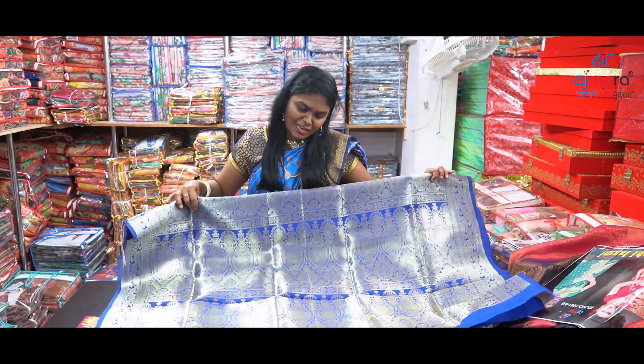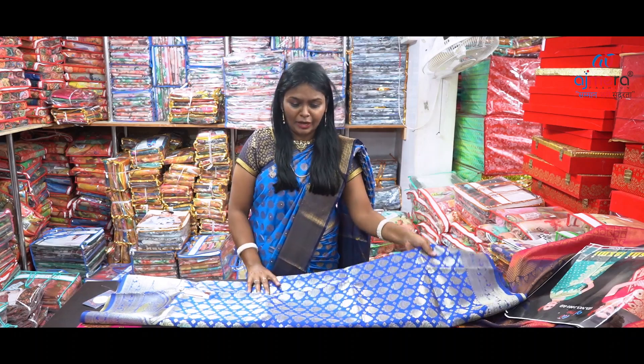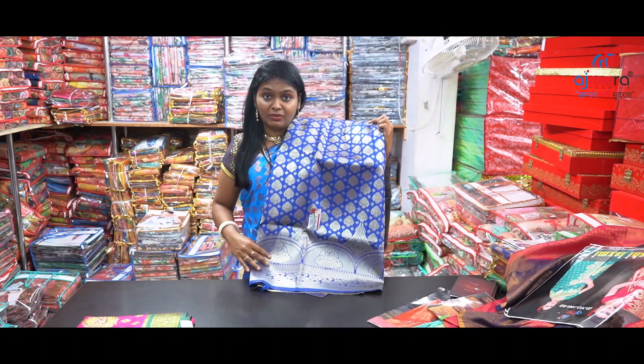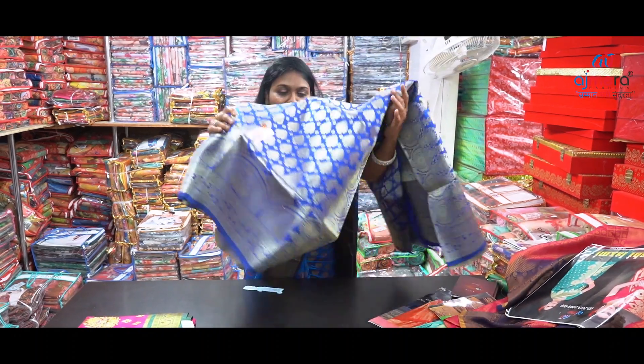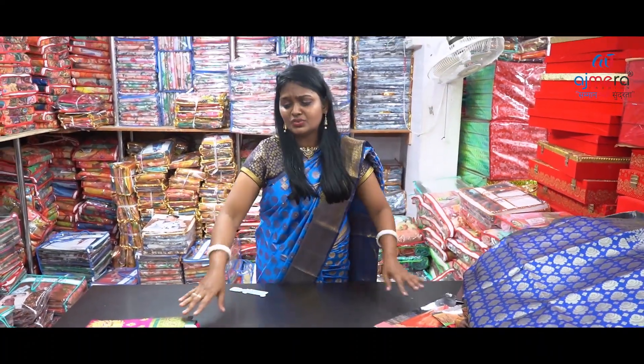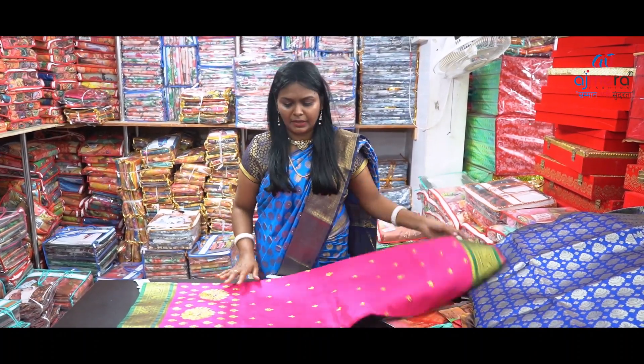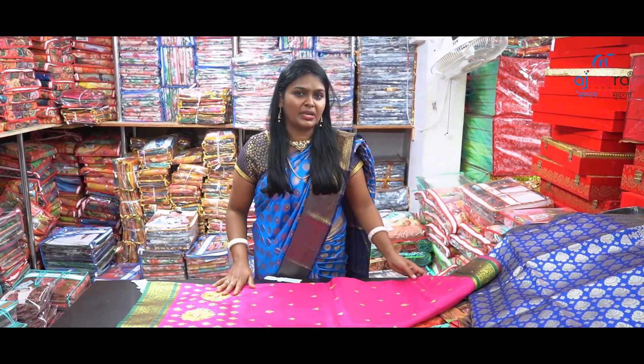In Ajmera Fashions, we have all kinds of designs. We have different colors. We have a master range of collections and a wide range of attractive colors. That is the best wholesale price. We cater to bunches of retailers and businesses.